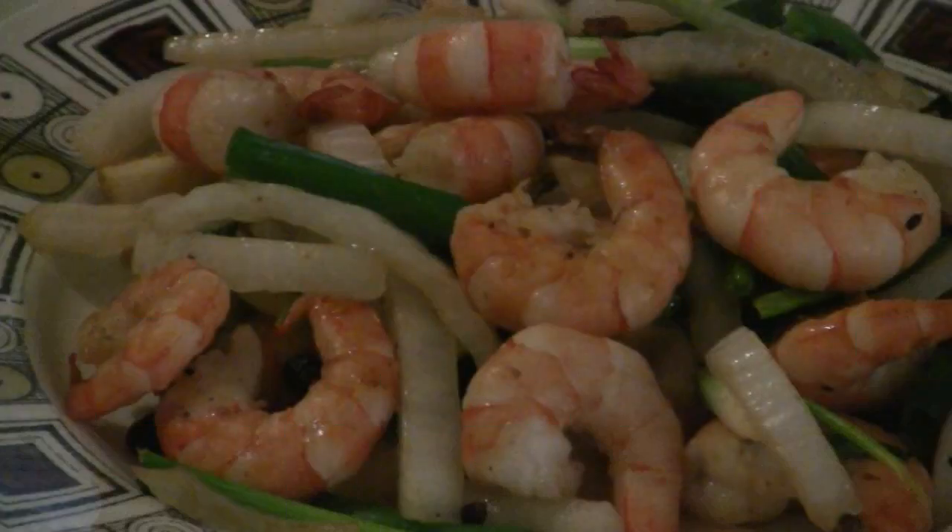There you have it — tiger prawns, Cantonese style, ready to be served. It takes about 5 minutes to stir fry. You just need to prep your ingredients first. Enjoy.